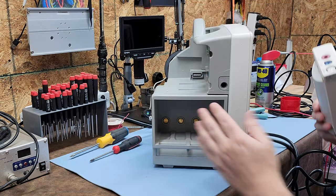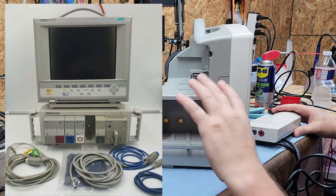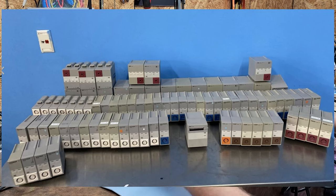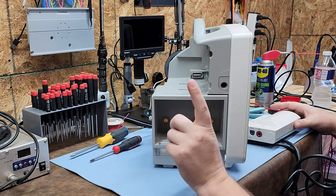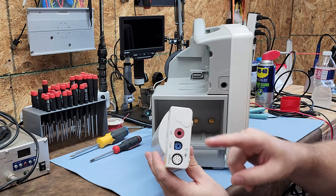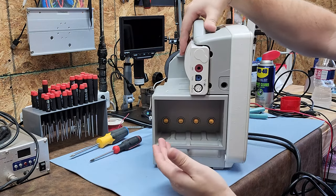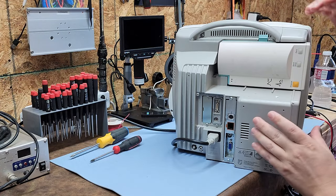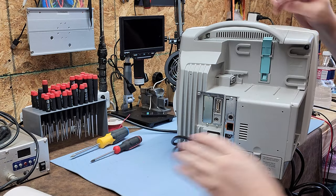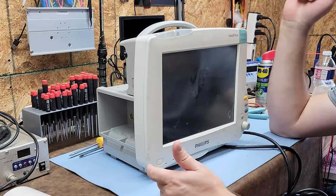This is the old system — I believe it was Hewlett Packard that originally had the bricks that plugged into a rack. I'll show still images so you can see what I mean. Then Philips came out with the MMS module, which consolidated multiple components into one device. It plugs in like so, and there's a lever at the top to release it.